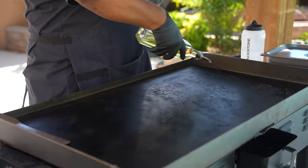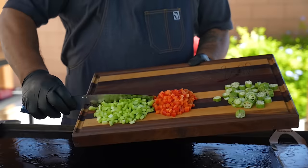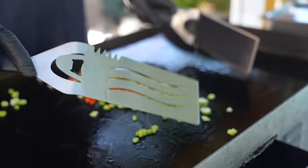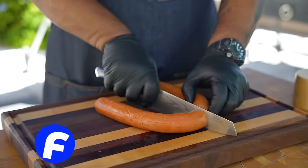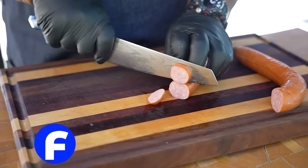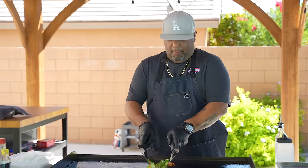First we put a little oil on the griddle and get it dispersed. The griddle's ready, so we go ahead and get our veggies on - it goes fast. Now we add our sausage. I usually like to use andouille, but today I have a spicy smoked sausage. If you can get andouille, please do - it just levels everything up.